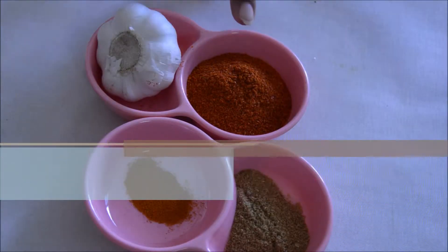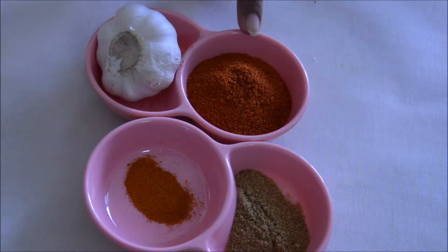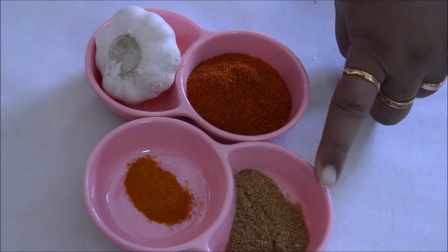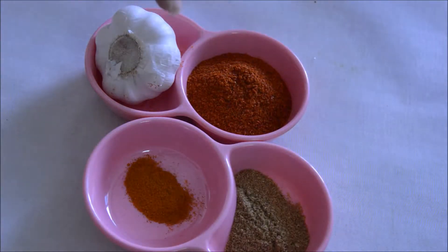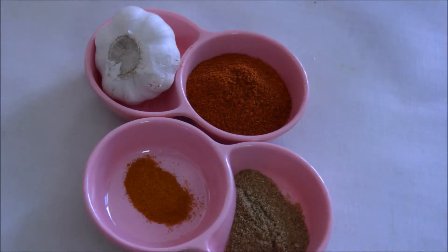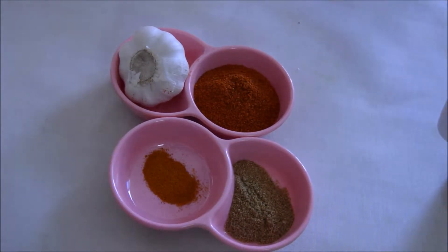For half a kg of fish we need 3 tablespoons of red chili powder, 6 to 8 garlic cloves, 3/4 teaspoon of coriander powder, 1/4 teaspoon of turmeric powder, and 2 and a half teaspoons of oil.